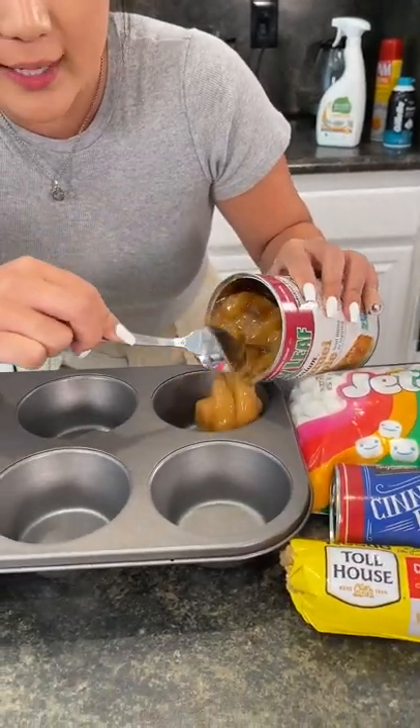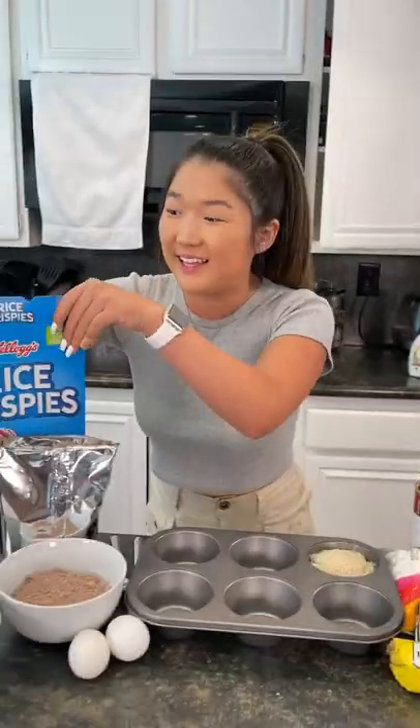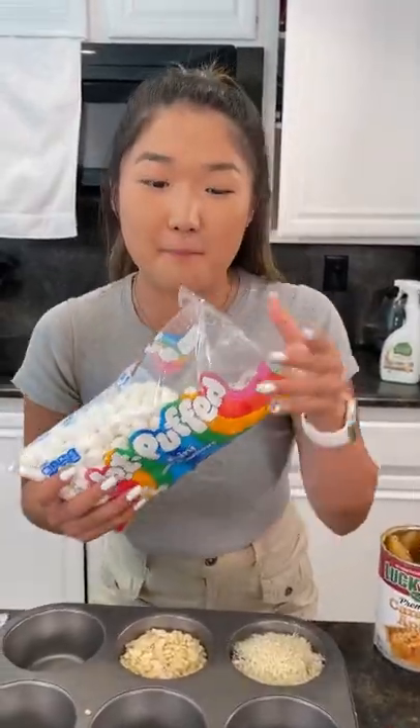I'm gonna show you guys how to make a quick and easy all-in-one dessert. Sprinkling this all on top. Next, I'm gonna be taking some rice krispie treats, putting them into this container, and then we're gonna be using some marshmallows.